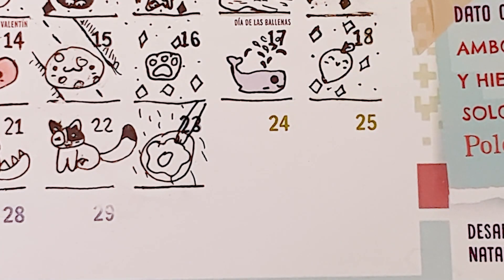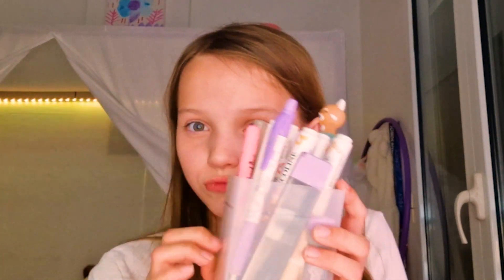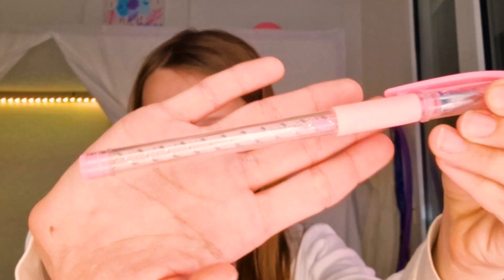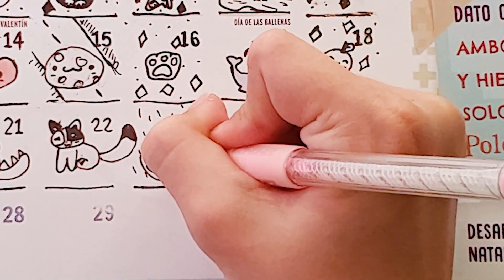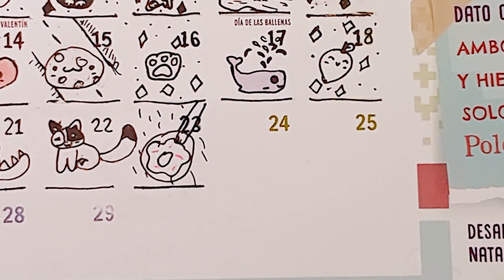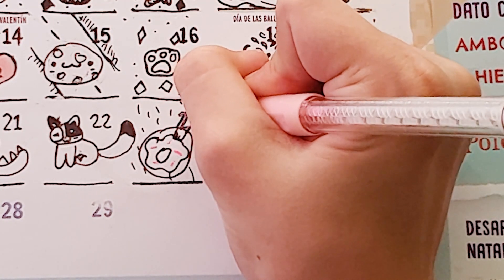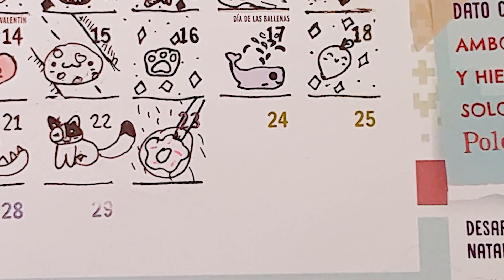We are going to use our pink pen and do some sprinkles. What else can we do? Look at this — I just want to get this one pink, so that it stands out because it gets a bit bland with the pool.